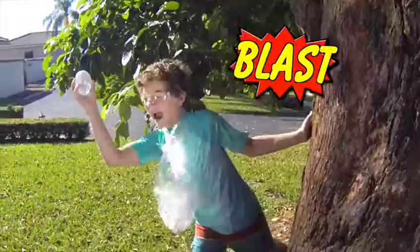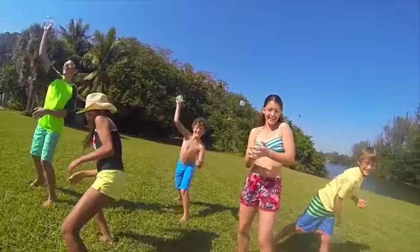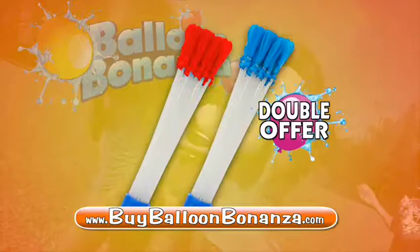Balloon Bonanza comes ready to go, so you can fill them fast and instantly have a blast. It even fits inside your pocket to bring fun to everyone. You've never seen 40 water balloons made this freaky fast before. And you won't find this offer in any store. You can call or log on and get your Balloon Bonanza for $12.99 plus $5.99 shipping and handling.